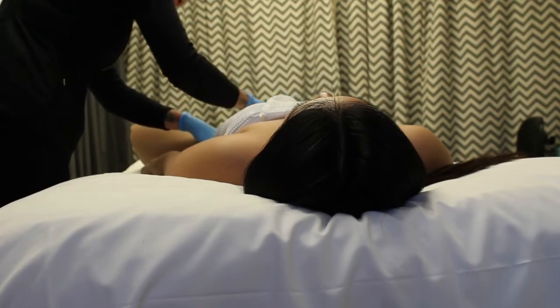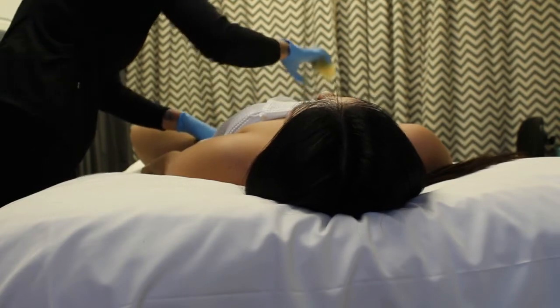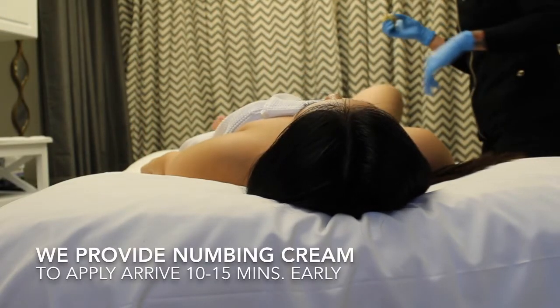Coming in to get a bikini or Brazilian sugaring can be a little bit awkward, so we do everything that we can to make sure you are as comfortable as possible.